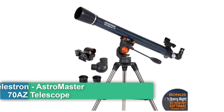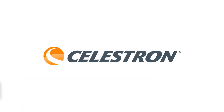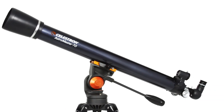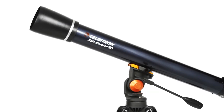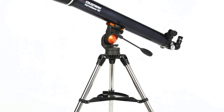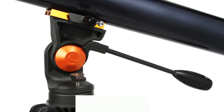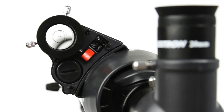First, the Celestron AstroMaster 70AZ telescope — a refractor telescope with fully coated glass optics, adjustable height tripod, and bonus astronomy software. Brand: Celestron, model 21061, objective lens diameter 70 millimeters, altazimuth mount, product dimensions 14.96 x 5.12 x 3.94 inches, manual focus, reflex finderscope, item weight 18 pounds, lithium metal batteries required, lens coating fully coated.